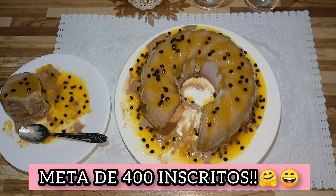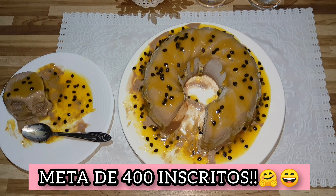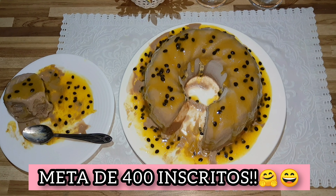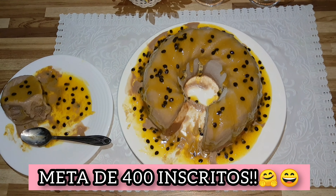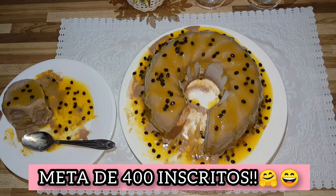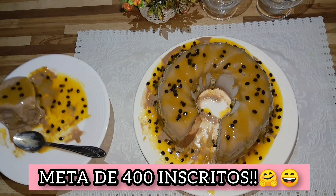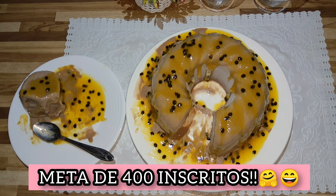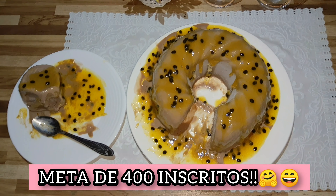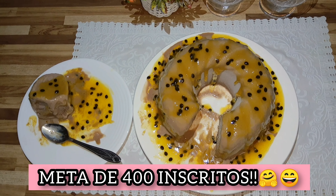The new goal is 400 — help me get there, subscribe! Because me and my family are very happy and we want to be even happier. It will be our present de Natal. Thank you so much. That caldinha is special — it's worth making. I leave you a beijo, a super abraço, and until our next video. Remember: we were born to win! Tchau!